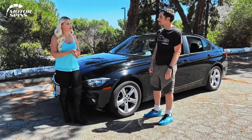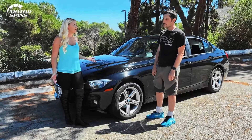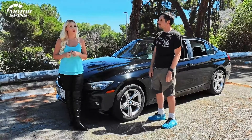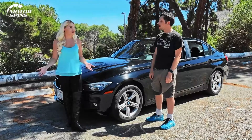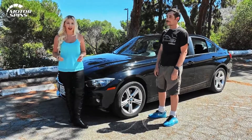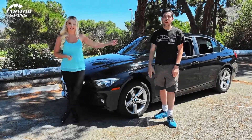I feel like this is the ultimate driving machine to put in your garage. Ultimate daily driver — you agree? Yeah, for sure. It's the best daily driver I can think of. So we want to hear your thoughts — let us know down below in the comments what's your ultimate daily driver. What other daily driver should we feature here on Motor Spins? Don't forget to subscribe, turn your bell notifications on, and tell all your friends who are car people to come back and check it out. Thanks so much for watching. Till next time, I'm Jen. Bye. I'm Morgan.